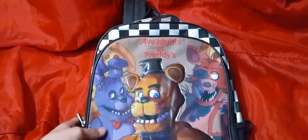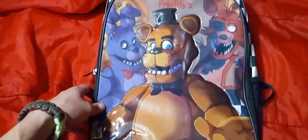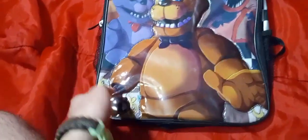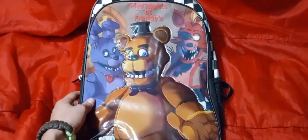We've got the nice checkerboard pattern, very unique to FNAF in the back — a very classic look. I really do love the artwork. I do not like the artist, but I love the artwork on this thing. I always did like the artwork that came off the FNAF branding back in the early days, and it does look quite nice.